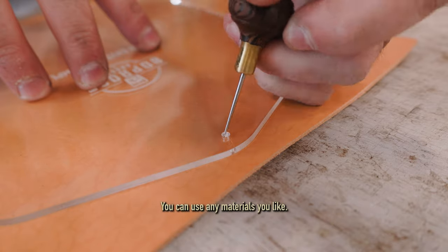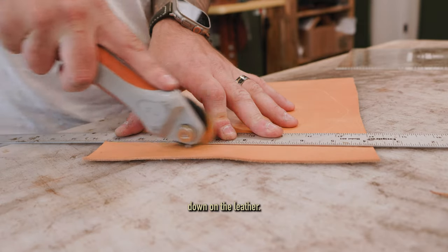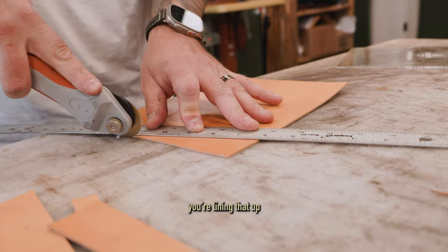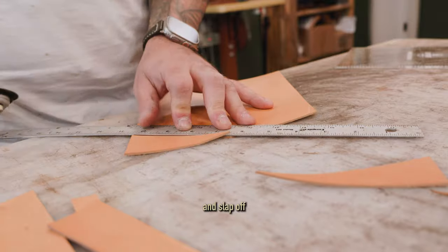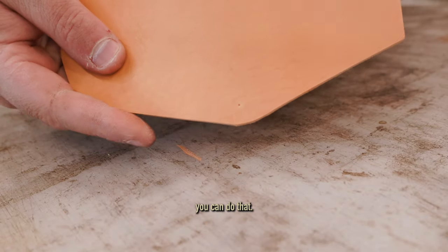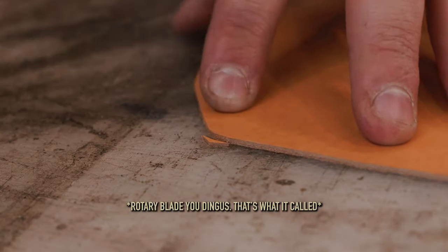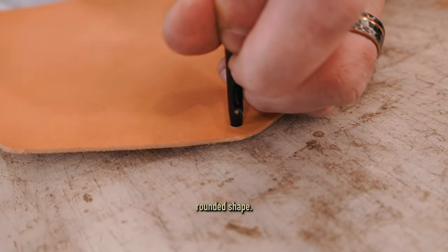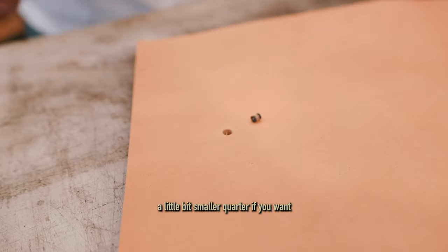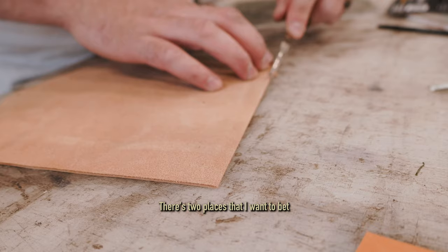I'm making this out of Natural Minerva full-grain Italian leather, but you can use any material you'd like. First, lay the acrylic template down on the leather, use a scratch awl to trace it out, and poke where the snap holes are. Make sure you're lining that up, then take your ruler and mark off all the straight cuts — if they're straight lines, you can do it with a ruler. For the curves, I like to use my hand rolling knife and just roll the leather with it to cut a nice rounded shape. I've also seen people use a coin — a penny for smaller corners, a quarter for bigger rounded corners.